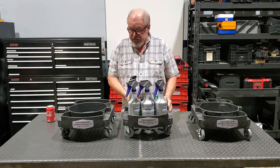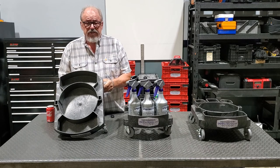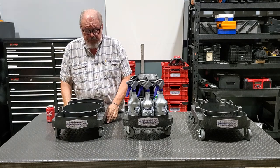The second one I'd like to introduce you to is the general contractor's dolly, which has two full-size trays in it. These can accommodate rags, sponges, up to nine-inch paint rollers, and has a solid base.